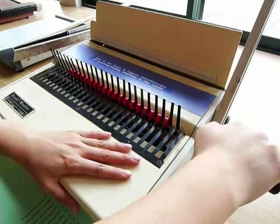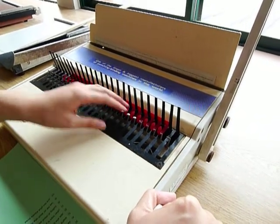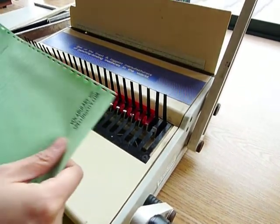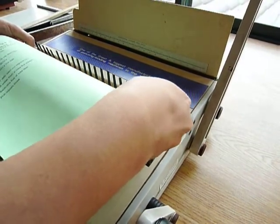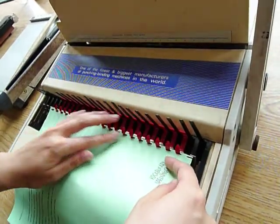Then you're going to take the lever and pull down just a little bit so that they open up. Then take the sheets that you want to bind together and feed them through each of these little prongs — feed them through like that.